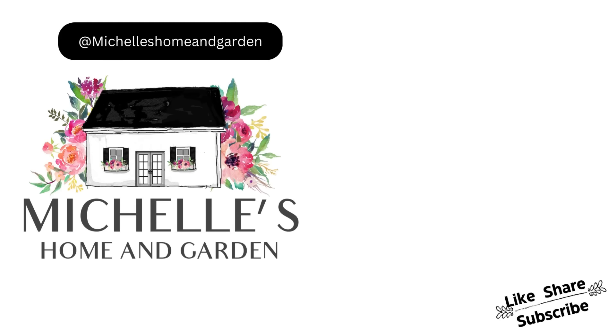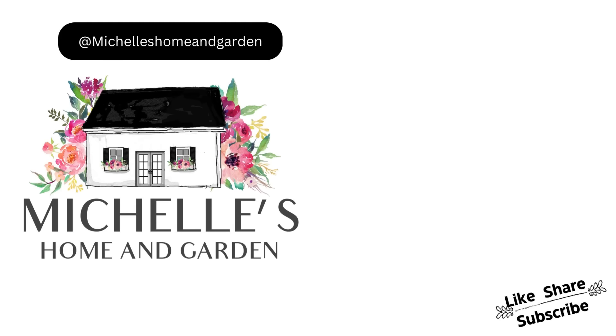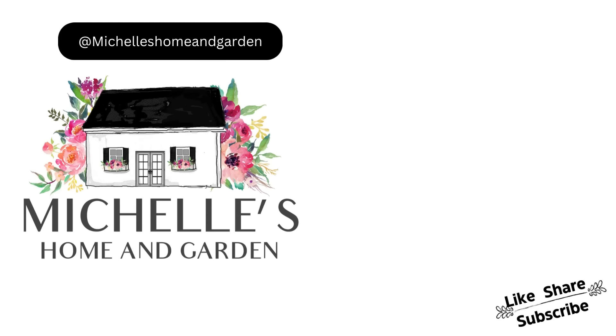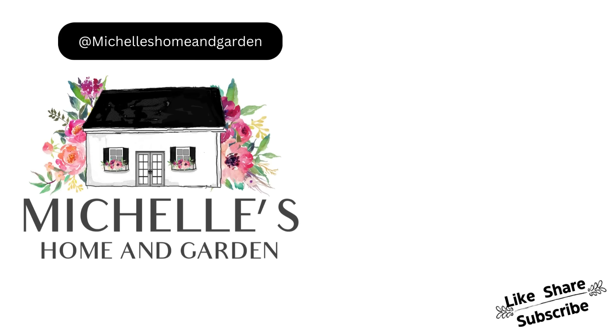Look at all those bees on that salvia! You can hear the water in the background from the fountain. Before long, hopefully I'll have some hydrangeas - it's a little early yet, but that'll look really pretty with the roses in the garden. Well, thanks for hanging out with me today. I hope you had a good time seeing the garden, the deck restyle, and shopping with me - thrifting and plant shopping. I'll see you in our next video and have a great week.